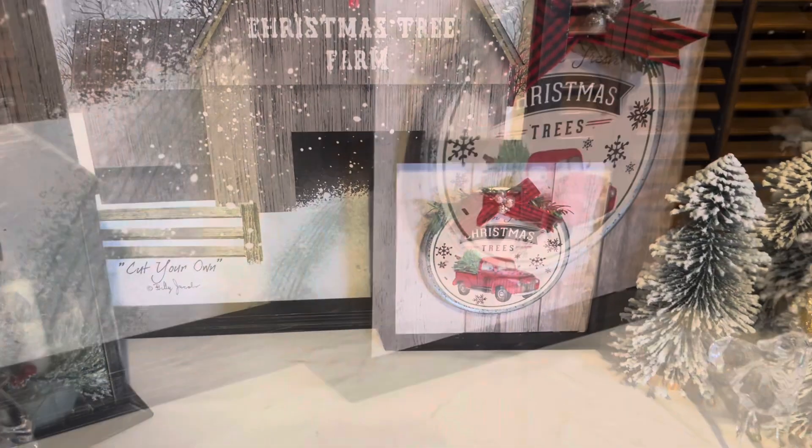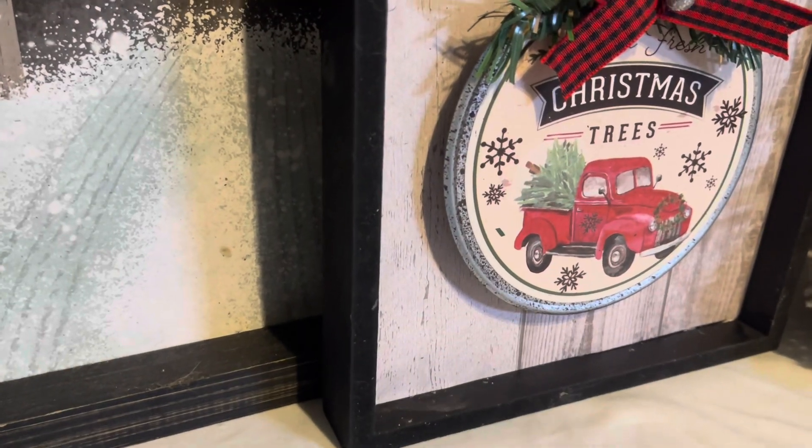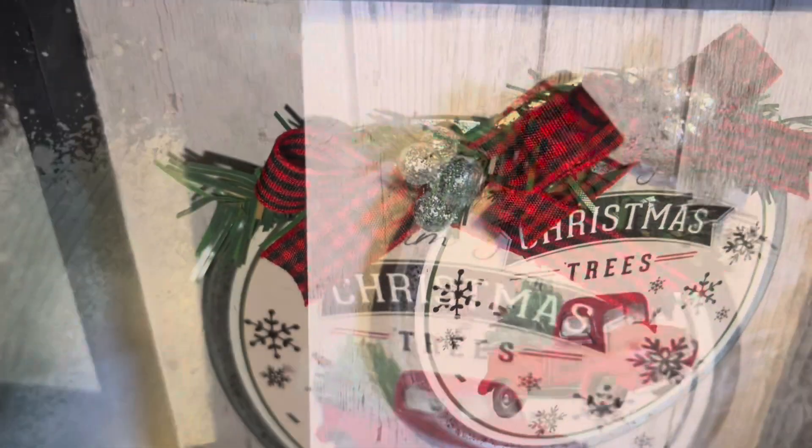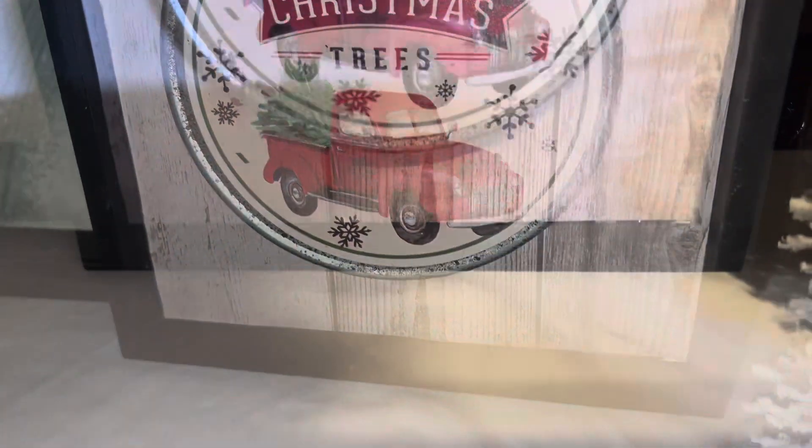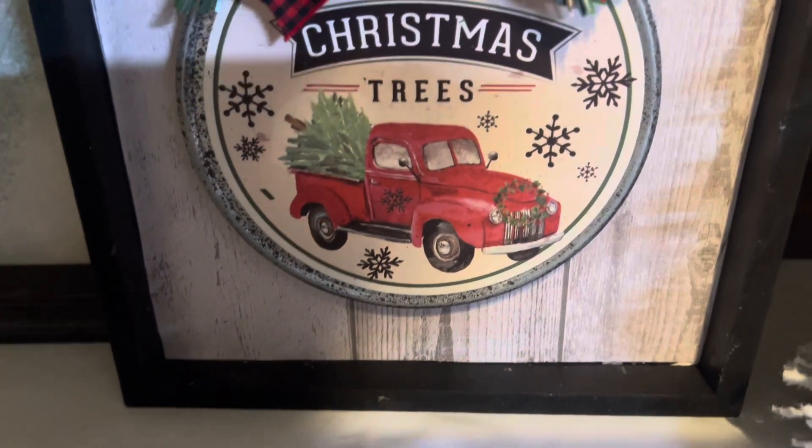And there it is! I think it came out absolutely adorable. Leave me a comment below and let me know what you think. I hope you like these projects as much as I do.